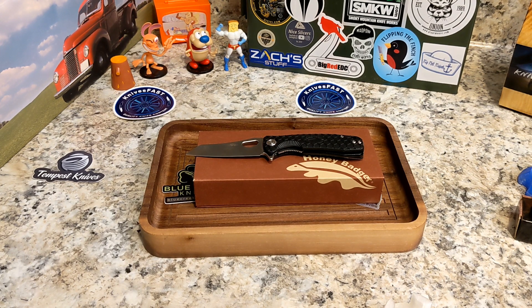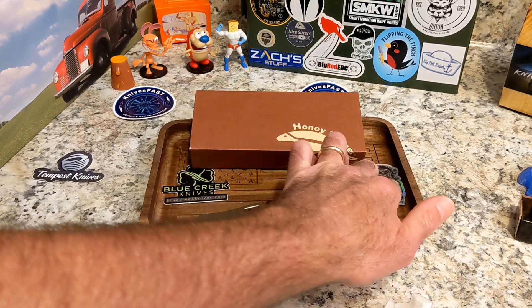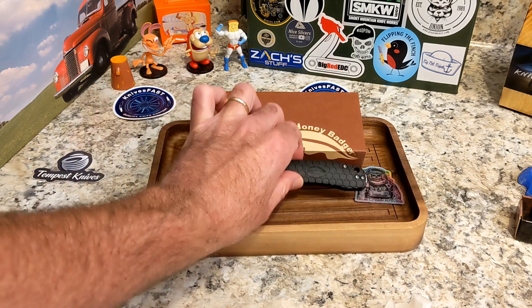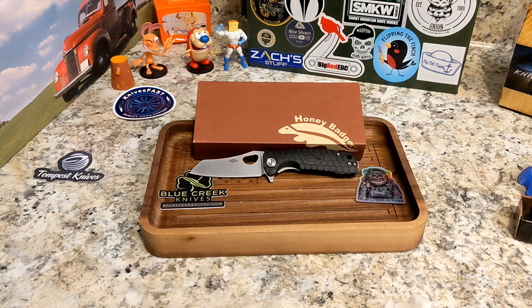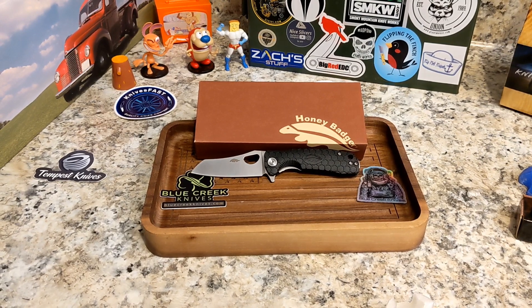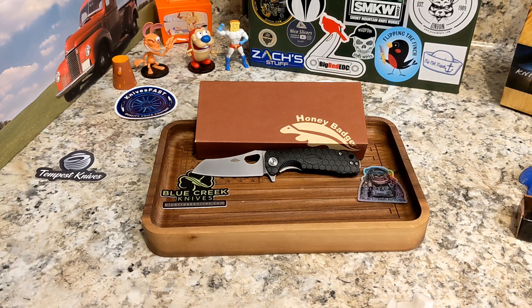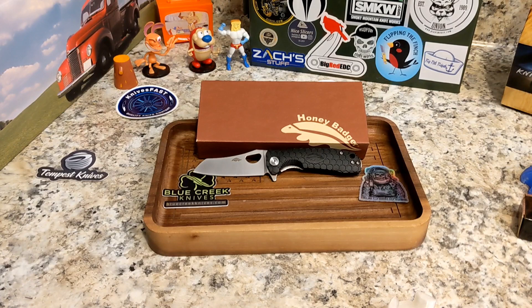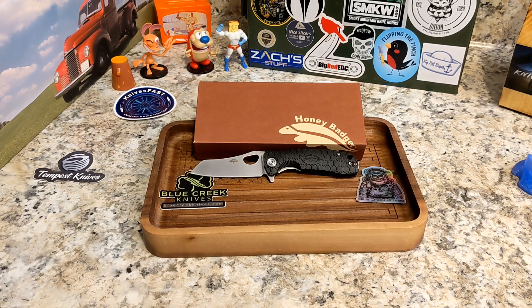There you go — the Honey Badger Worn Cleaver Small. Please check out Blue Creek Knives. His stock is still somewhat small but he's working hard to build it up, and when people buy from him it helps him bring in more brands. He's already got Finch, Petrified Fish, Rosecraft Blades, and more — he's looking to add even more, so the more we support him the more he'll be able to grow.